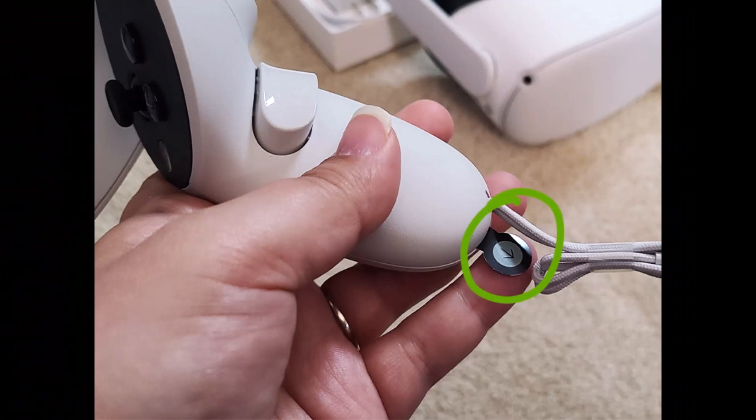Next, you have to prepare for the first time. Before you can power on your headset and get going, there are a few steps you need to take: pull the tabs from the touch controllers, remove the film cover from the lens, add the silicone cover to the headset, and attach the glasses spacer if you want to.